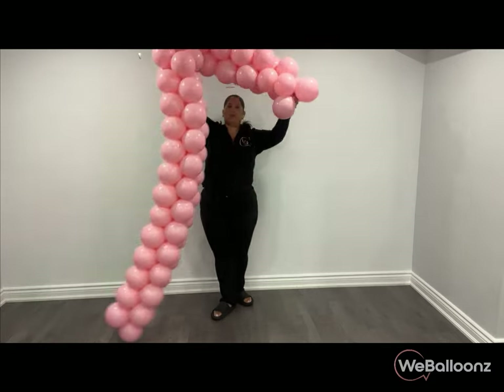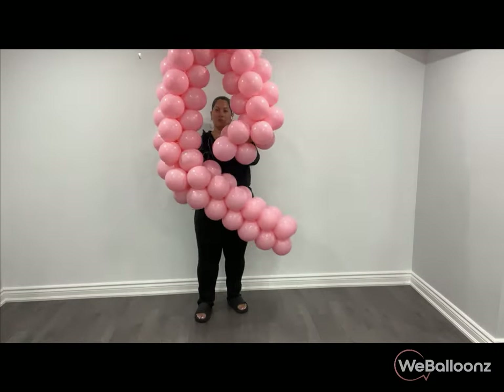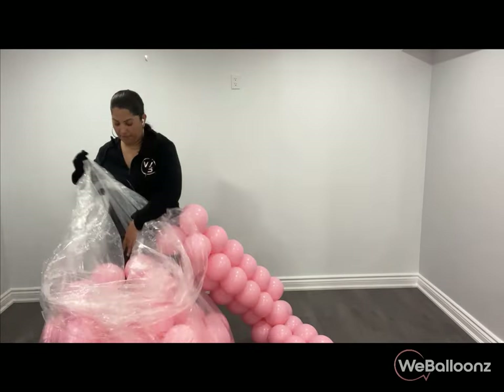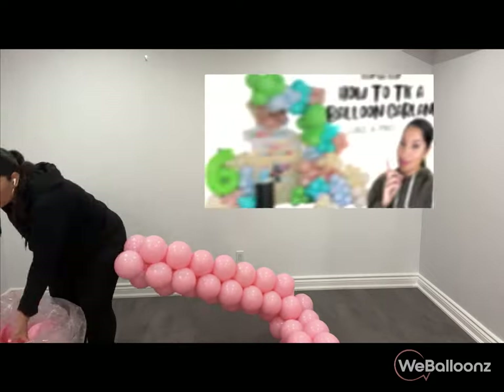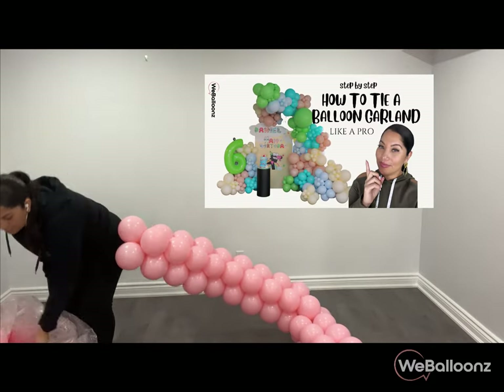When it comes to tying the balloons, I always go for 40-pound fishing line because of its strength. You could also use 260 balloons, but I find fishing line works best for me. I've also made a video on different tying methods especially for balloon garlands — be sure to check that one out if you want to learn or explore different options.